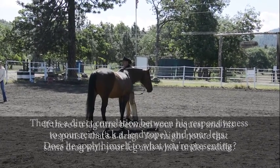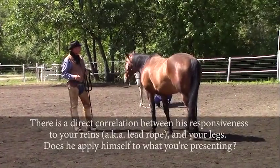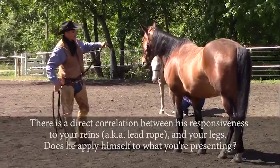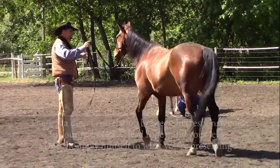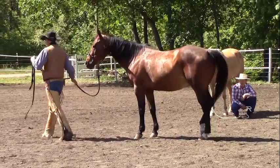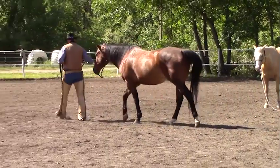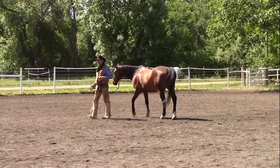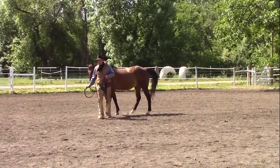Some of these horses follow real good, and some of them don't follow at all. Some of them lead pretty fair, and some of them don't lead worth a darn. Some of them drag. You probably have some of those same things under saddle. I'm trying to clean that up down here on the ground. I want them to pay attention to what's coming down the lead rope, not just follow me.